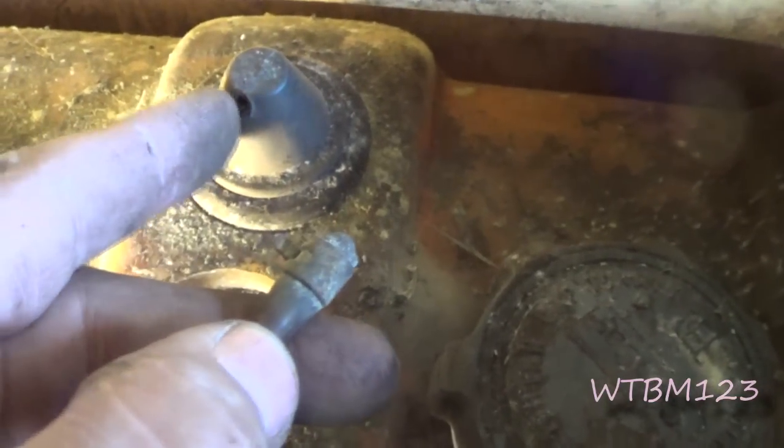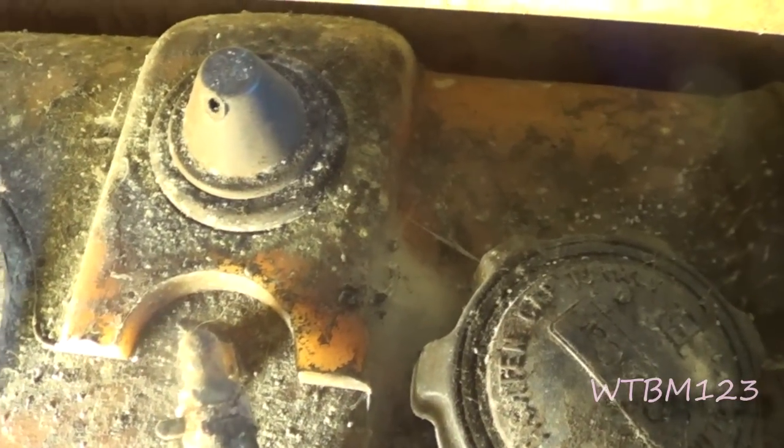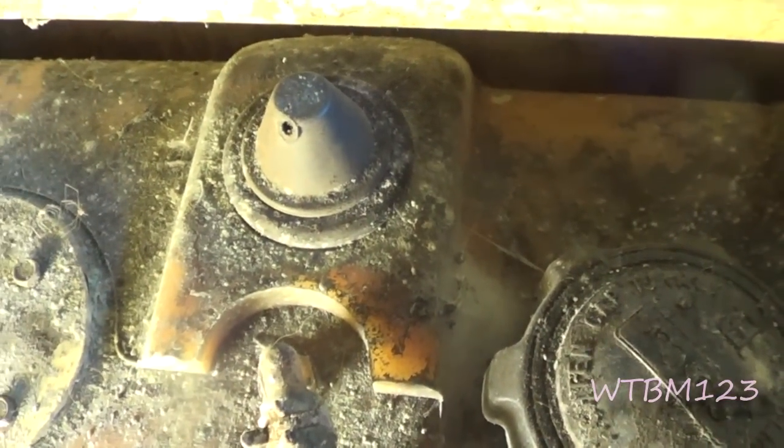The hose goes over and broke off. So once we get this thing running, I'll just do something different there — I'll drill it out a little bit and epoxy a fitting in there or something.